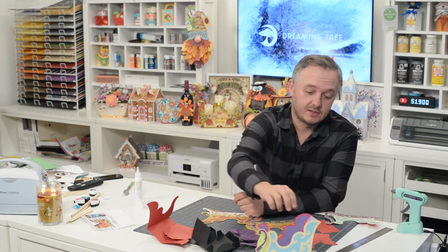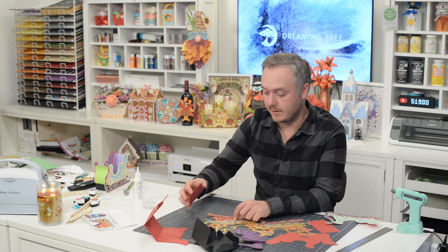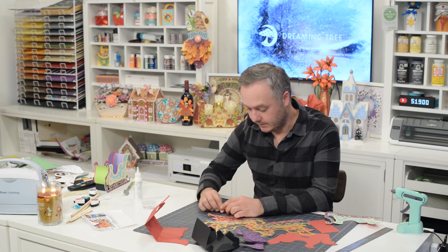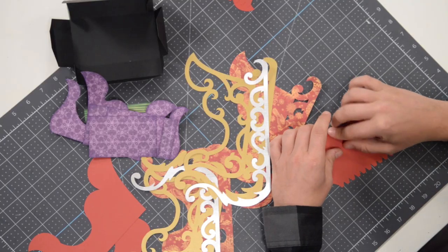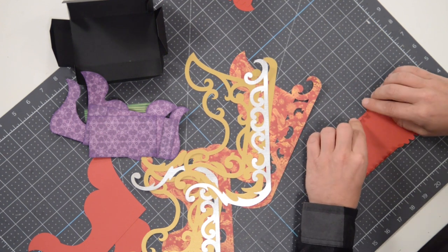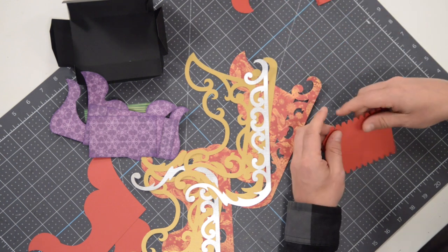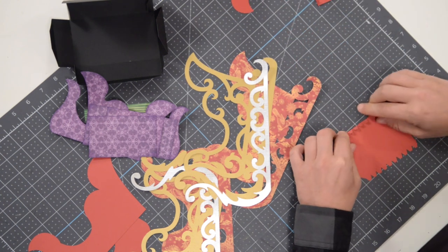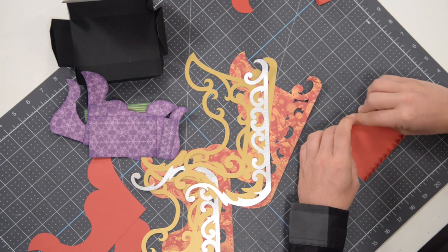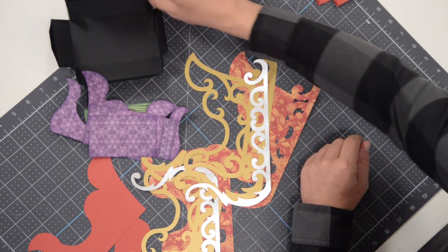Hey everyone, Leo with Dreaming Tree, and welcome to the assembly video for our Santa's sleigh. Santa's sleigh is in shambles and we need to help out. Obviously we've got plenty of time before Christmas, but it's pretty vital that we get this assembled. It's pretty straightforward, not very many pieces. Initially my thought was we'd be using it as a little gift box, but maybe down the road you can fill it with some of our Christmas floral.